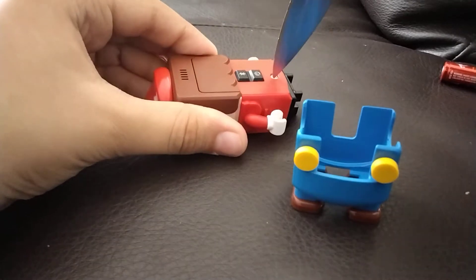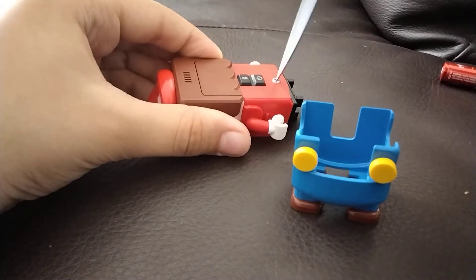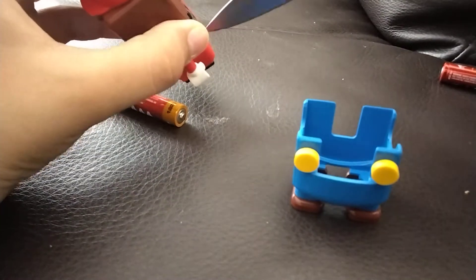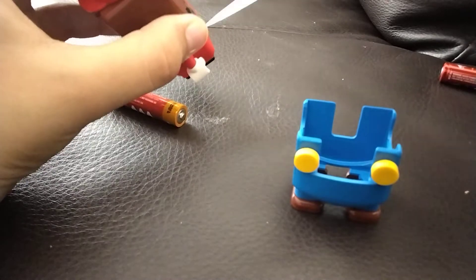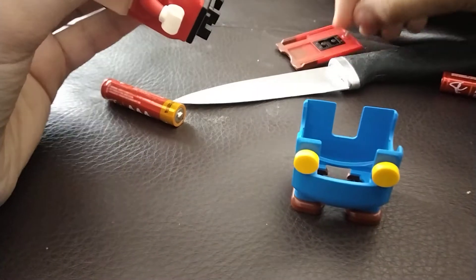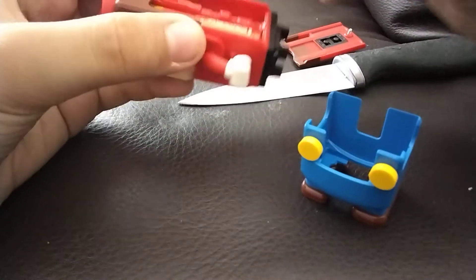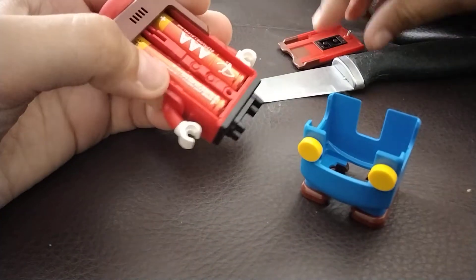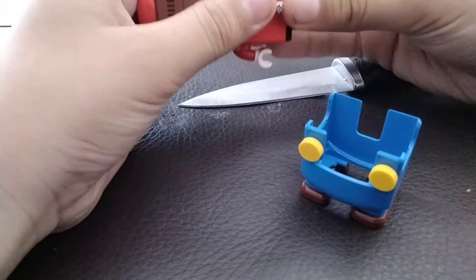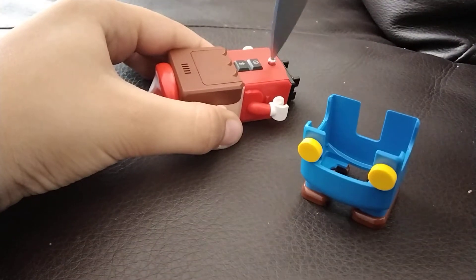Grab a knife or a screwdriver, unscrew the back. Put two AAA batteries inside Mario. Put the back back on and screw it again.